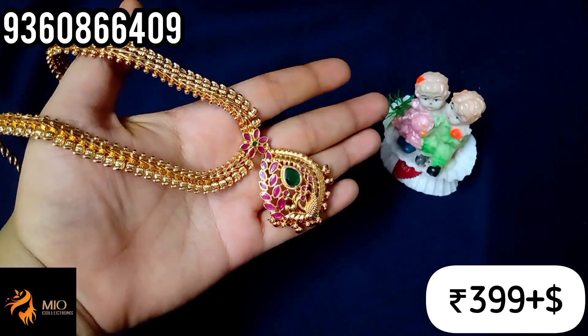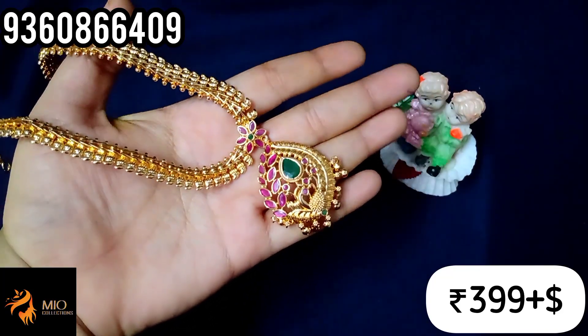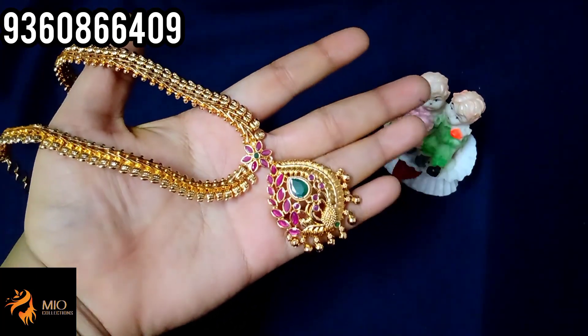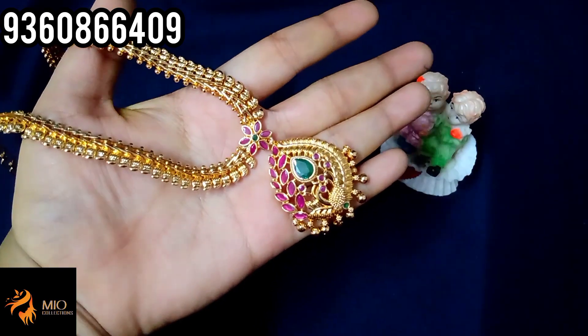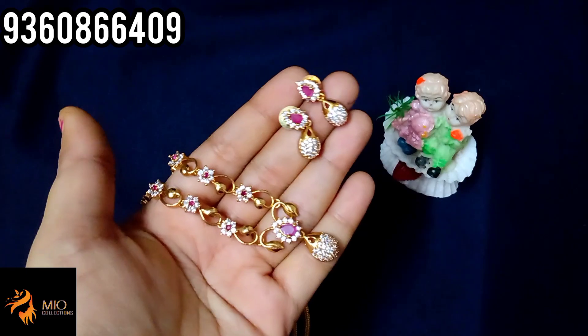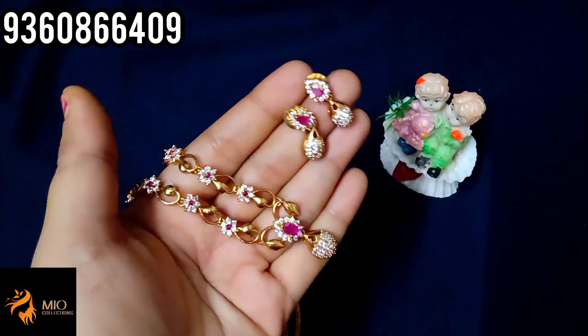Finishing is super. You can get first quality AD stones. Just 3 double lines price. You can get the necklace set.